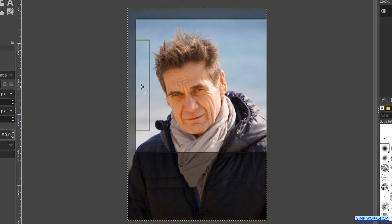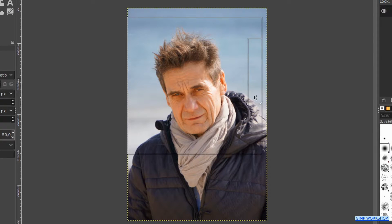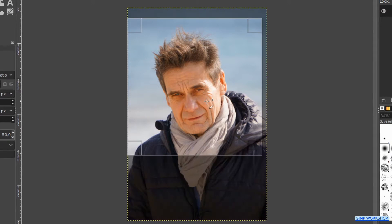With the handles and or the corners we can make corrections. By click and drag inside the cut out we can move the whole selection. When it looks ok, we hit enter or we double click in the cut out to confirm.